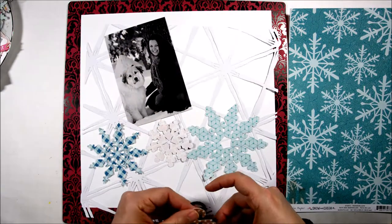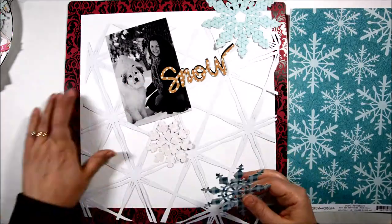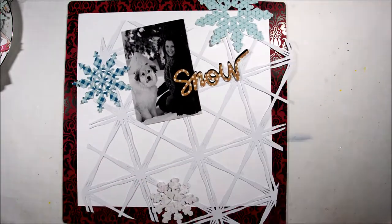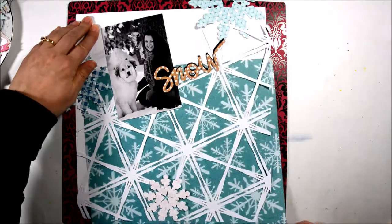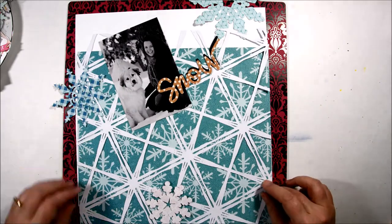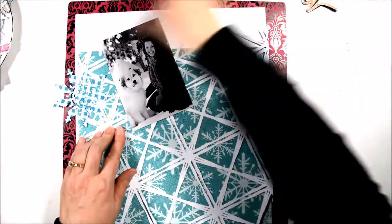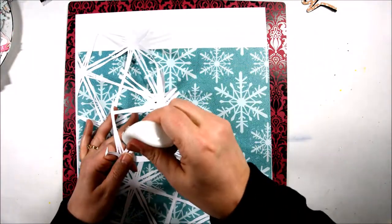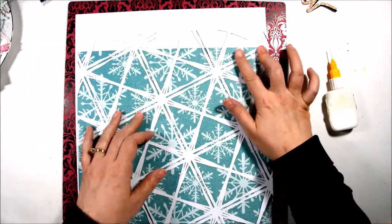Hello everyone. This is Marcia from One Scrap at a Time and I'm back today with another process video for Disnick Studios. For today's video I'm using a cut file called Frostbite Background and I wanted to put this snowflake paper from the Crepe Paper Snow and Cocoa collection behind the cut file because I think it just makes the cut file pop so much more than if it was just against a white background.